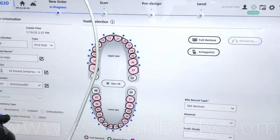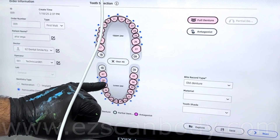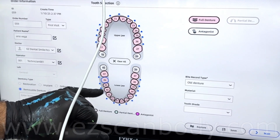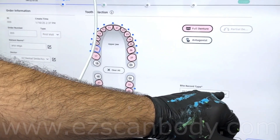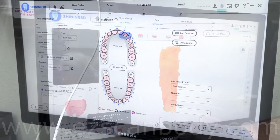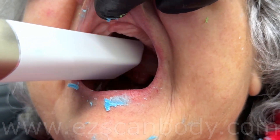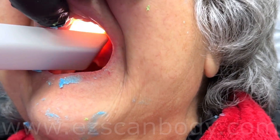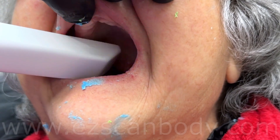With a Shinning 3D intraoral scanner, click the removable denture at the bottom left and the full denture top right. For bite record, choose old denture. I have tried a few intraoral scanners and found out the new Shinning 3D Elite is scanning dentures easier and faster than others. It also has a photogrammetry scanning option, which makes it good for all-on-X cases.